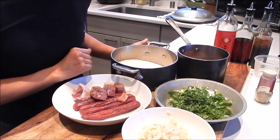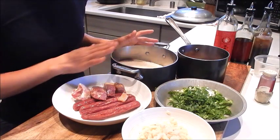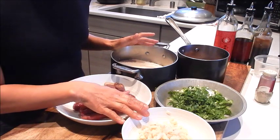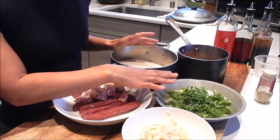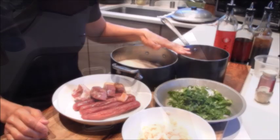So we have the initial prep done. The rice is going to be washed, rinsed, and cooked. We have the sausage and ham ready to be steamed. The water chestnut is going to be dry pan fried. The cilantro and green onions are going to be used for garnish at the end. And the mushrooms are going to be braised in the cooking liquid.